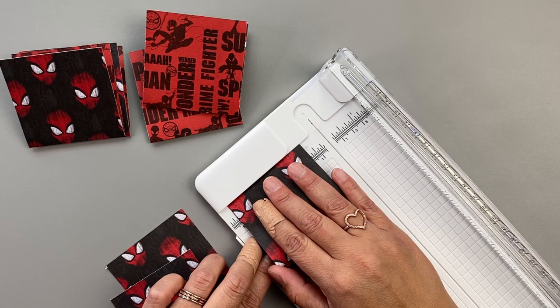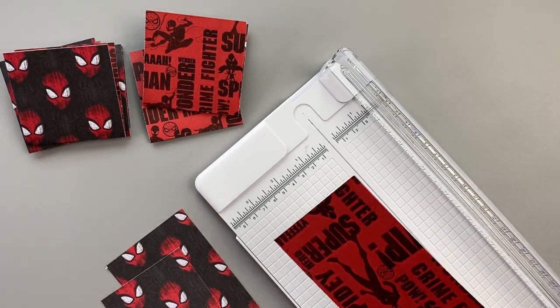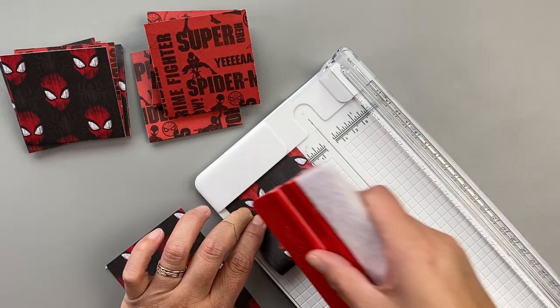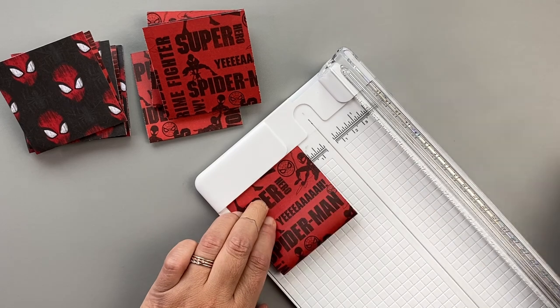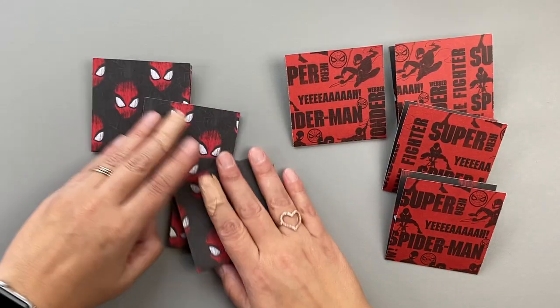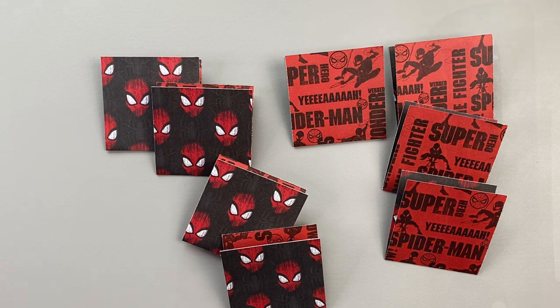I love Marvel — I don't know how many of y'all are Marvel fans. Leave me a comment down below! We've made our eight envelopes and we need to laminate them next, then continue on with the process. I'm going to warm up my laminator and show you how I put the envelopes in the sheets.